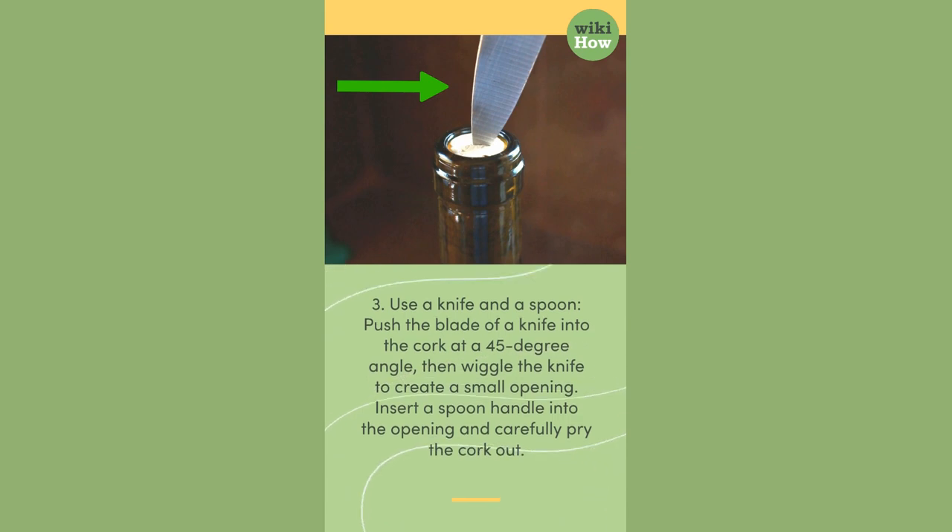3. Use a knife and a spoon. Push the blade of a knife into the cork at a 45-degree angle, then wiggle the knife to create a small opening. Insert a spoon handle into the opening and carefully pry the cork out.